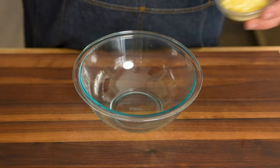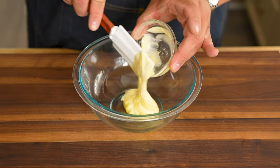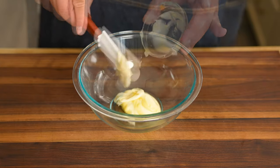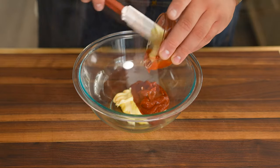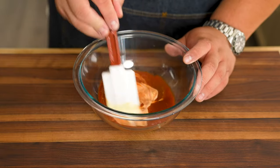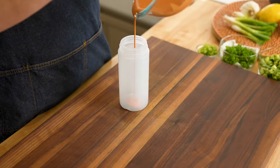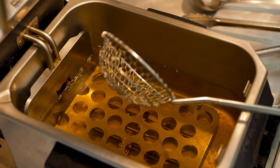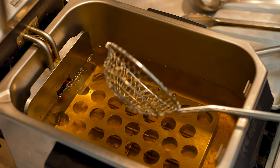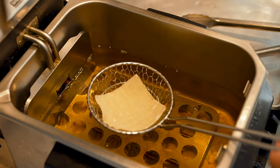Making the spicy Japanese mayo is super easy — it only requires two ingredients. Equal parts Japanese style mayo and sriracha hot sauce. Give that a nice little stir and pour into a plastic bottle. You can use a plastic zip bag if that's all you got, but I highly recommend investing in these bottles. I have some peanut oil here at about 350 degrees Fahrenheit — you can use the oil of your choice if you would like.